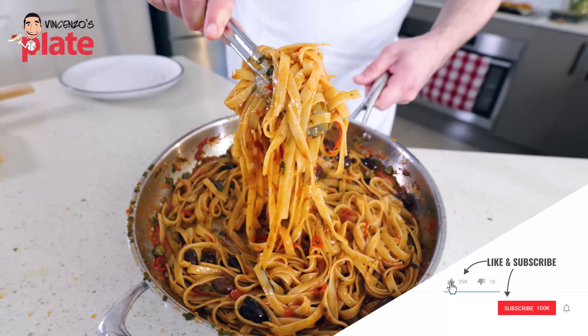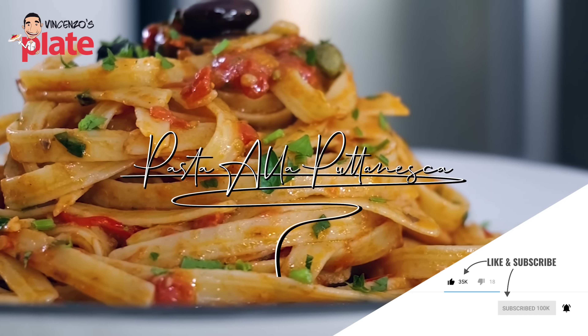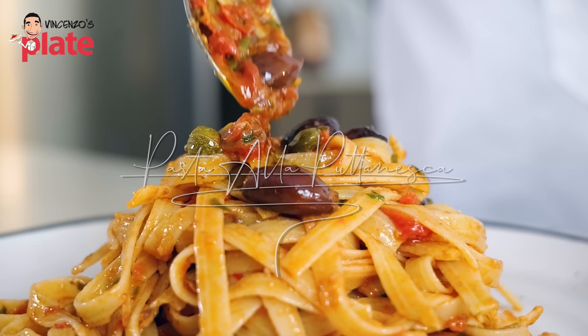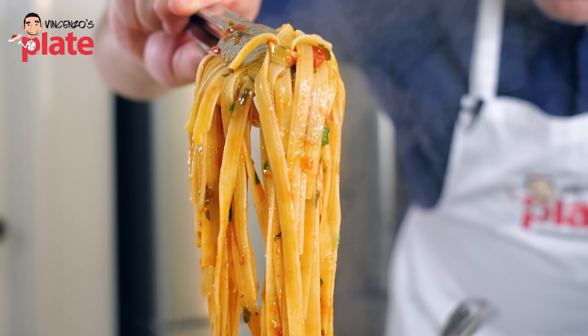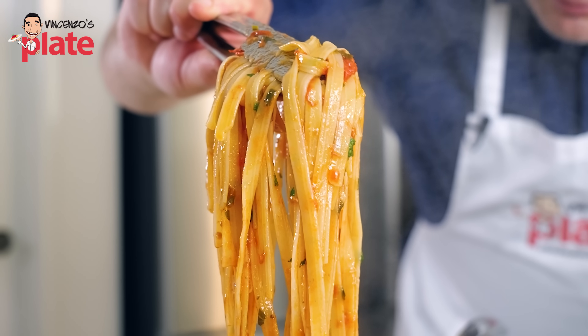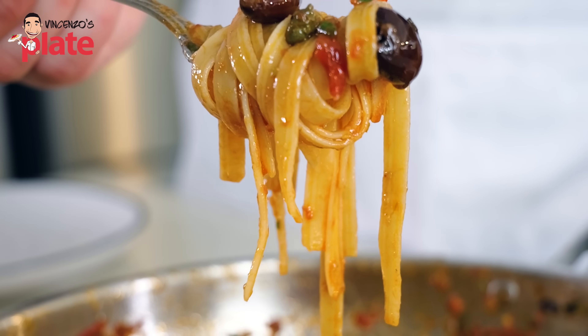This is pasta alla puttanesca. You won't believe where this pasta was invented — it was invented in a brothel. They came up with this beautiful recipe. They opened the fridge, found whatever was in the fridge, put it together, and this is it.